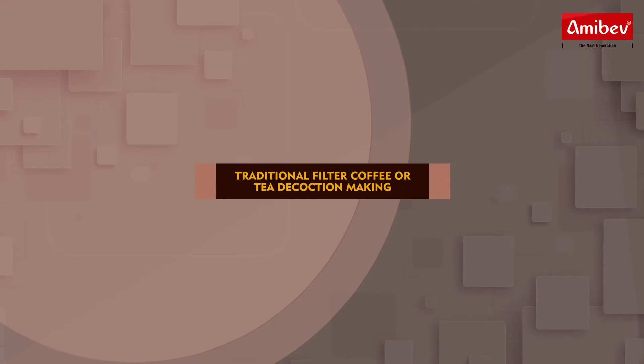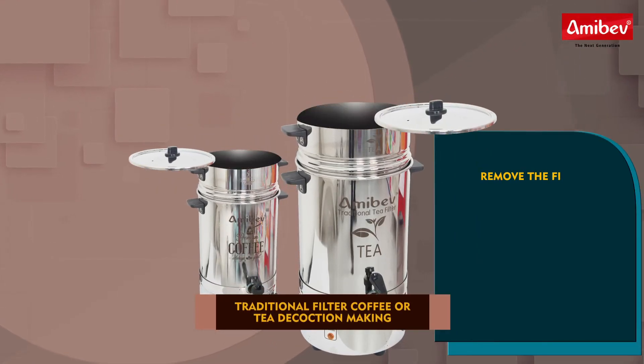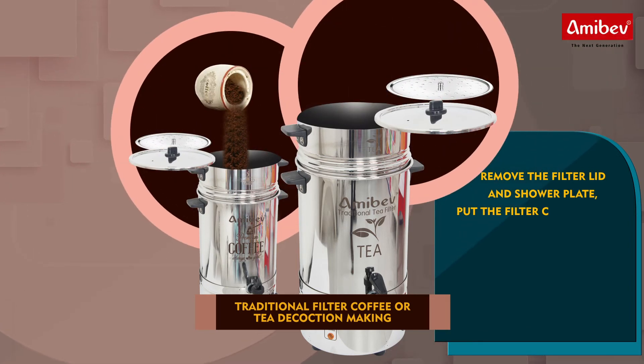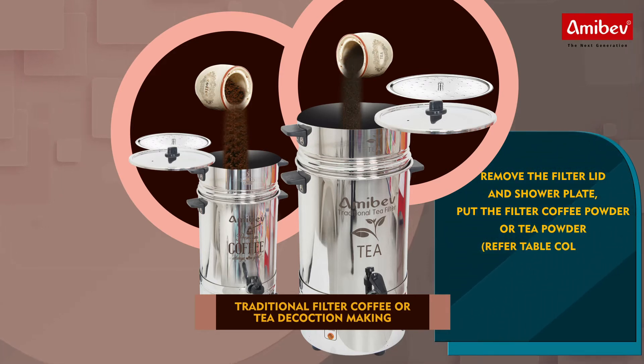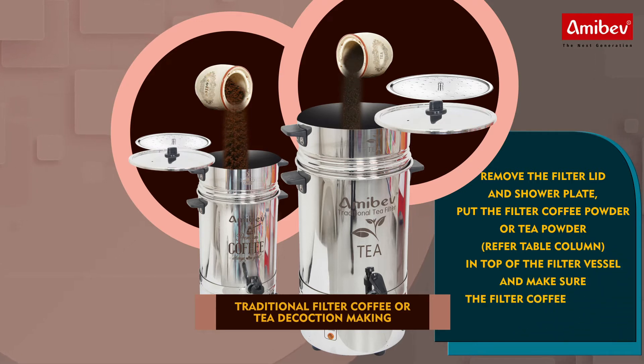Traditional filter coffee and tea decoction making. Remove the filter lid and shower plate. Put the filter coffee powder or tea powder. Refer to the table. Add powder on top of the filter vessel and make sure the filter coffee powder or tea powder is added equally.